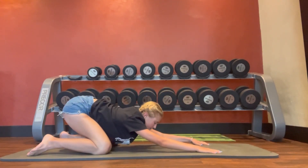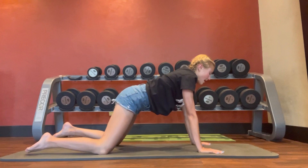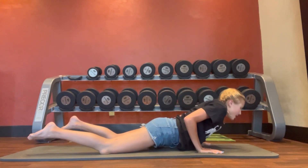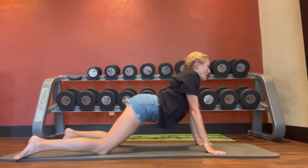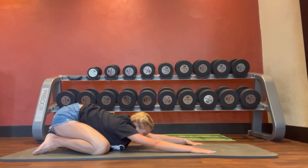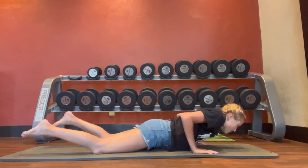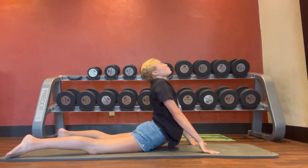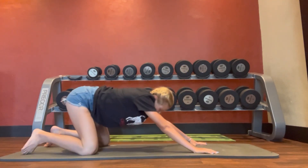Here's how I'd recommend breathing for this stretch: inhale and push up, exhale going into the seal stretch, inhale going into child's pose, and take an exhale to hold it for one second. We're going to do it one more time — inhale, exhale, inhale, and exhale.